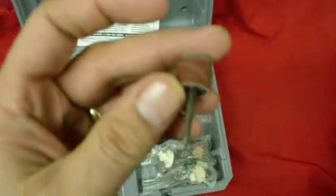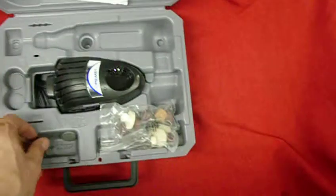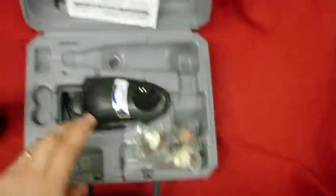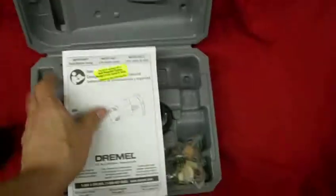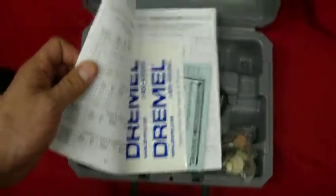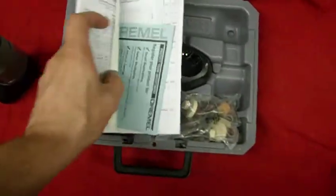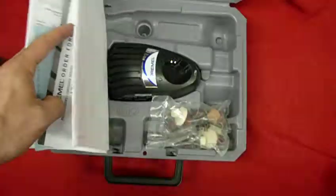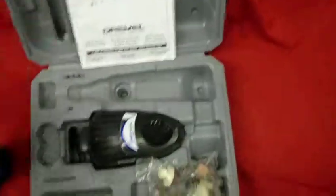It has a wheel that we used to test it out with. It also has a little grinding wheel that we also used to test it out with. It also comes with the manual, Dremel stickers, registration cards, and an order form. You will get all of this.